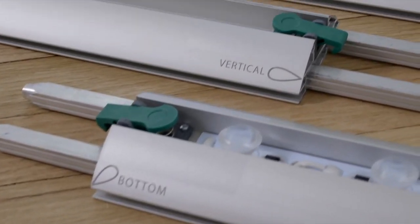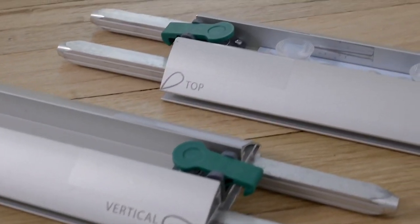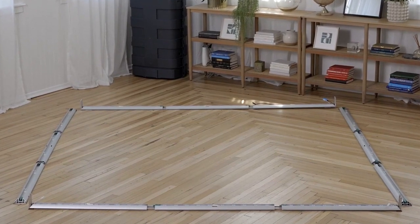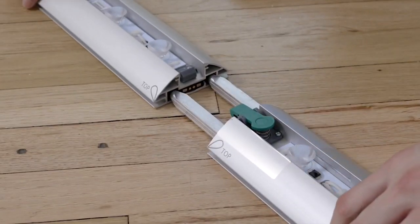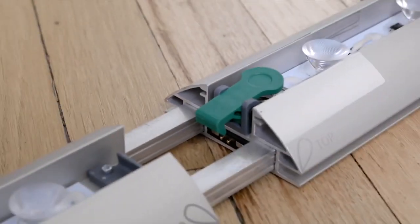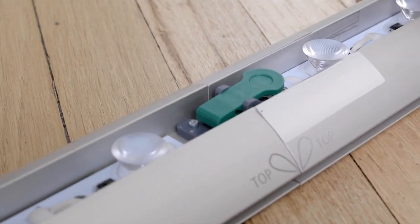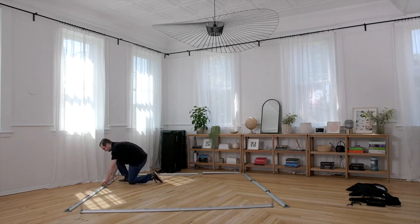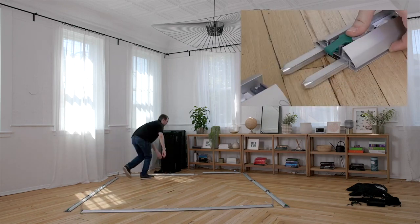All the segments are labeled either bottom, top, or vertical. Our new upgraded frame comes with magnetic connectors for easy electrical connection, segment to segment. The profiles then click together with these green clips — a major upgrade for our new linking system. Look how easy it is to connect and disconnect.